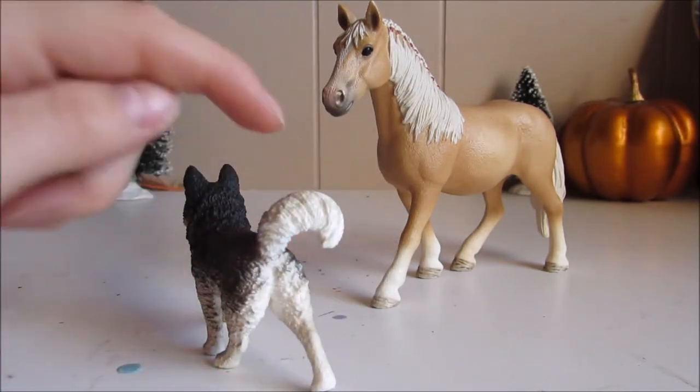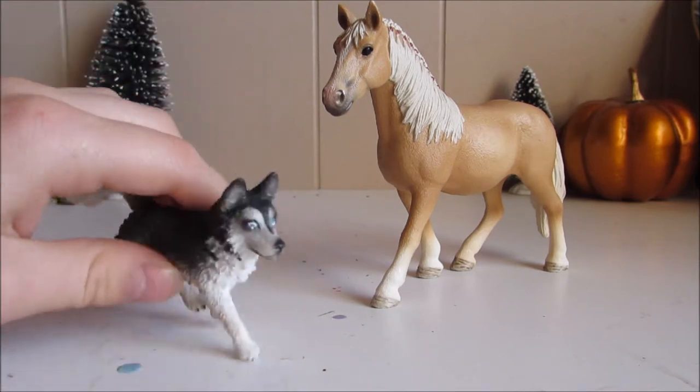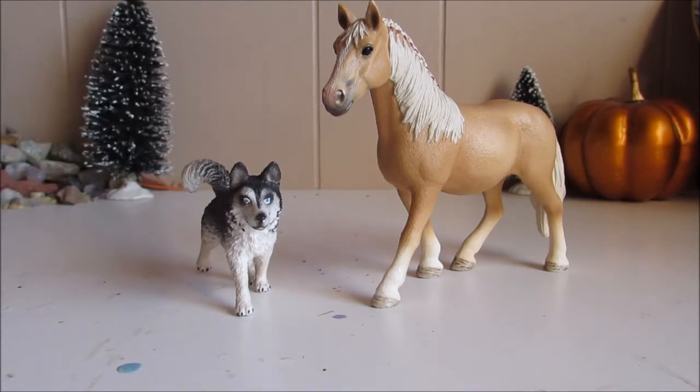Its tail curls up and around, and I really, really like that. So that's what I have for these two.